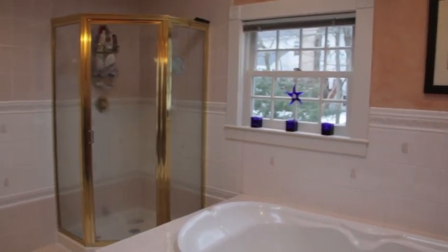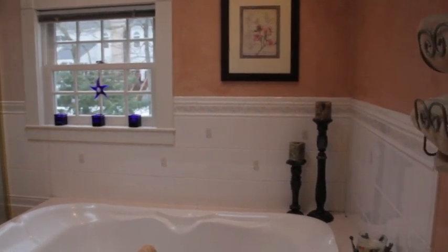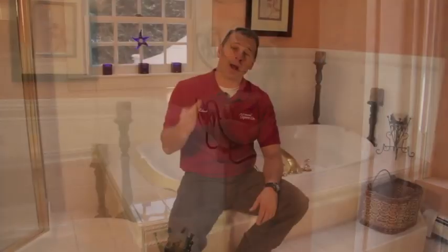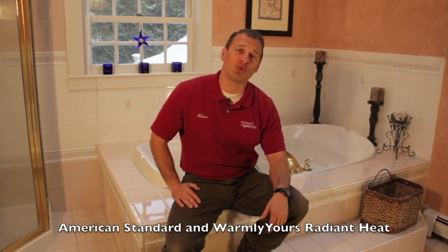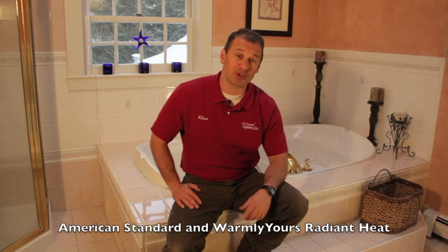Hey guys, Rob Robillard from A Concord Carpenter, and we're going to start a bathroom remodeling series. We're going to take you from start to finish — demo this bathroom, show you different steps of the process along the way, some how-to's, and talk about the remodeling process. American Standard is going to supply us with the fixtures, and Warmly Yours will be supplying us with the radiant heat in the floor. Lots of other sponsors to talk about as well. Let's get started and I'll show you how we're going to do it.